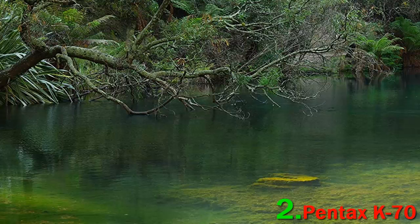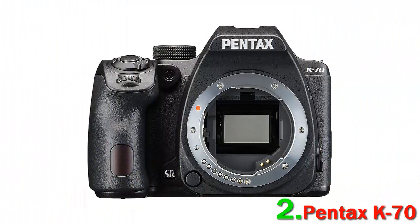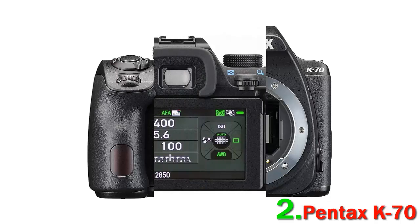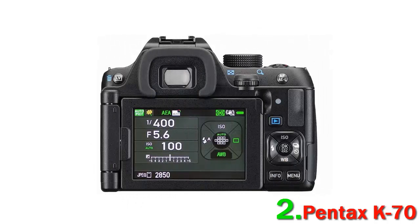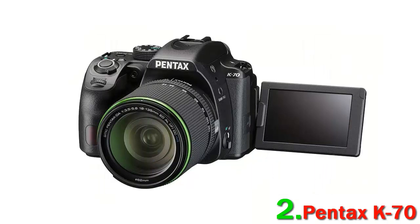The K70's LCD is articulating and flips to the side for selfie mode shots. As a travel photographer, you will love the sleek, compact, and lighter body design that only weighs 688 grams — a big deal if you are a minimalist traveler or backpacker where weight matters. Due to its lack of advanced features like a touch-enabled LCD, poor autofocus, and a few lens options, we wouldn't recommend this camera to photography enthusiasts.